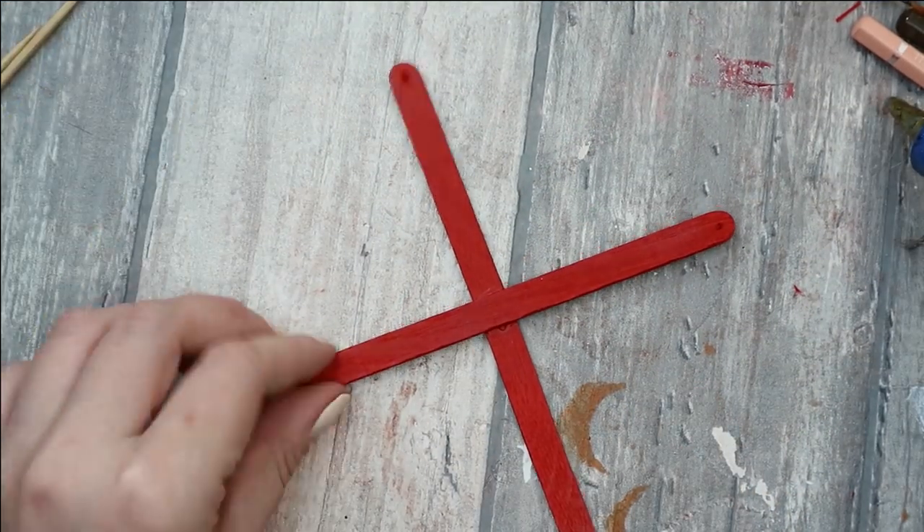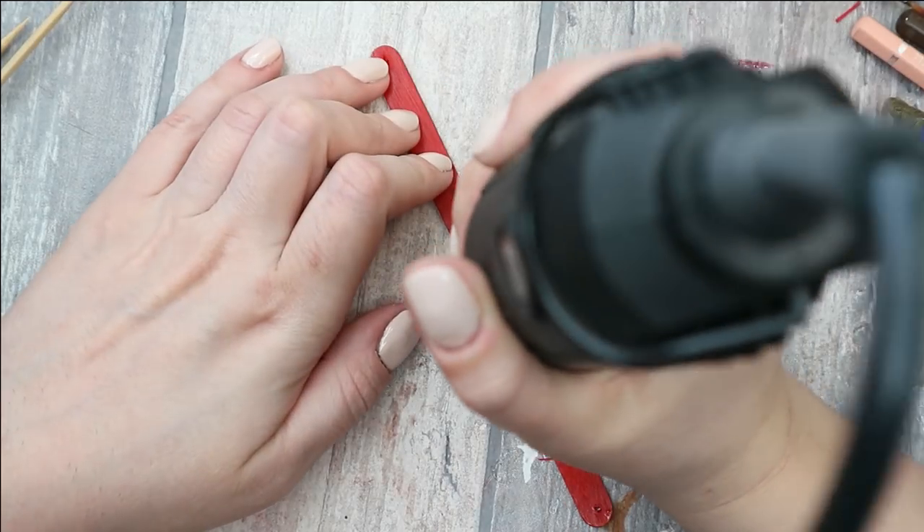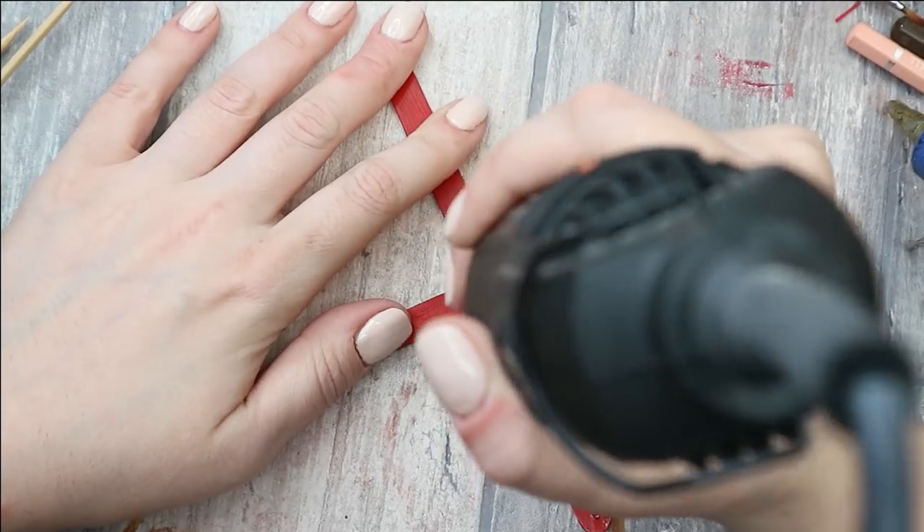Now let's build up the construction. First of all I'm making a hole in the middle of the cross sticks — it shouldn't go all the way through, just on the bottom of it.